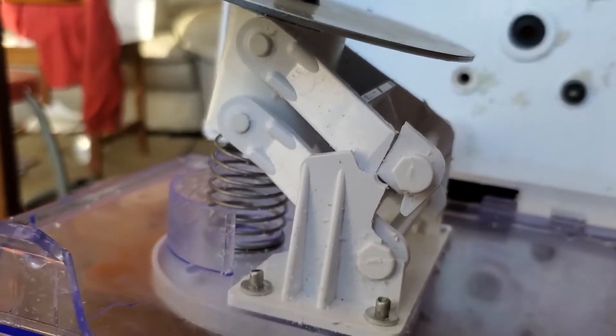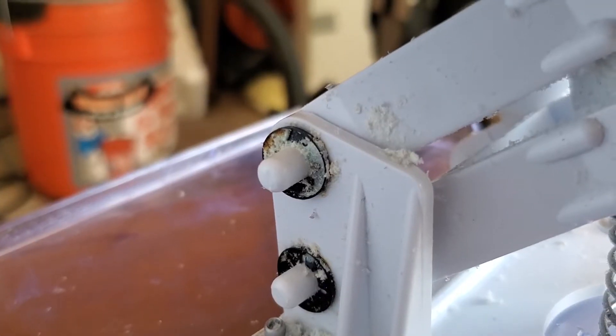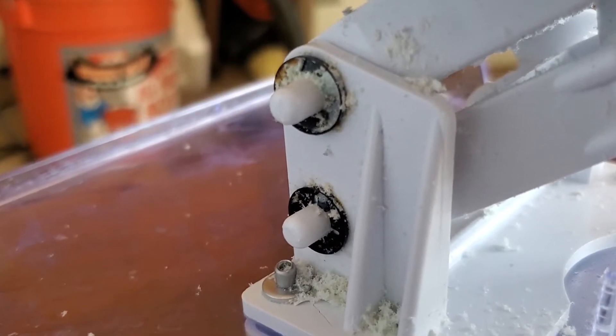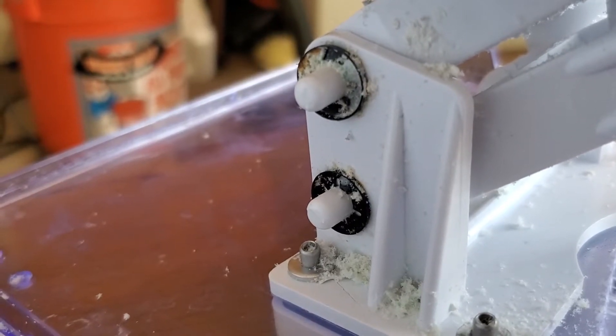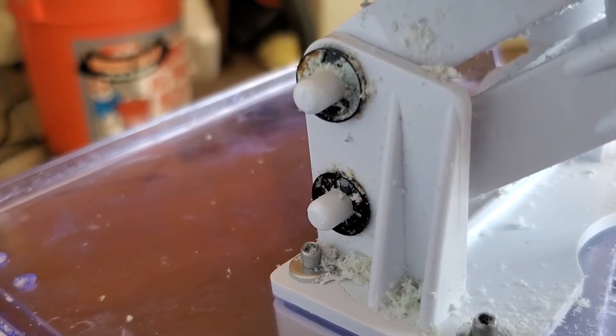So what I'm going to do is show you how I reinforce that. Just a quick reminder, this is what it looks like from the factory — or at least from the factory after I've used it a few times. The problem is that the part we're looking at there tends to crack; it's got too much stress on it. So we want to do something to reinforce that.